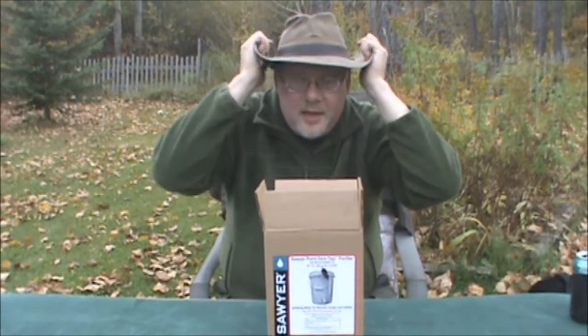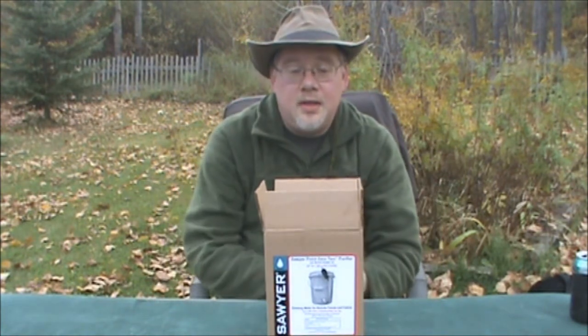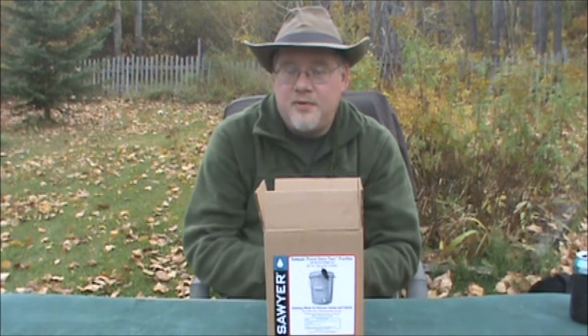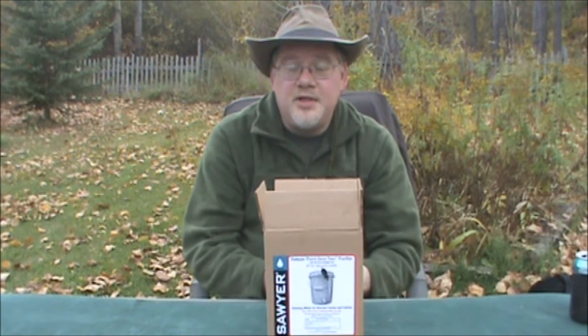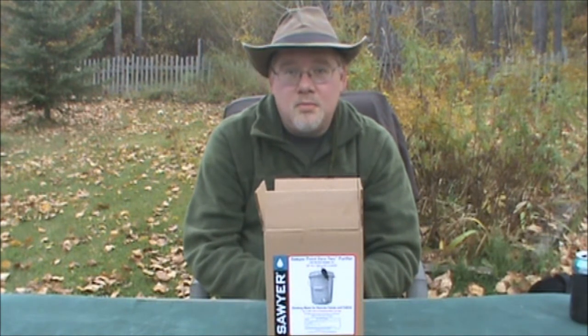I picked this up on Amazon.ca for $130. When you take into account how much filter candles and everything else are, you'll see one of the main reasons I picked this up instead of continuing with developing my own bucket filter.